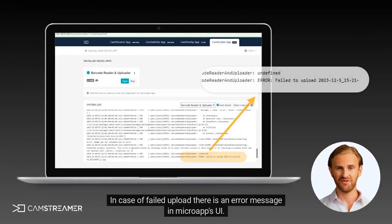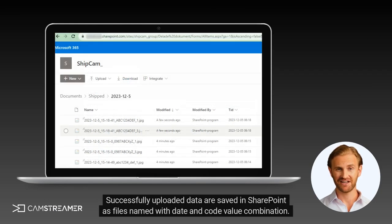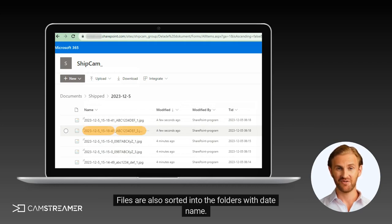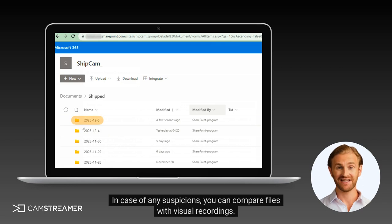In case of a failed upload, there is an error message in the MicroApps UI. Successfully uploaded data are saved in SharePoint as files named with a date and code value combination. Files are also sorted into folders with a date name. In case of any suspicions, you can compare files with visual recordings.